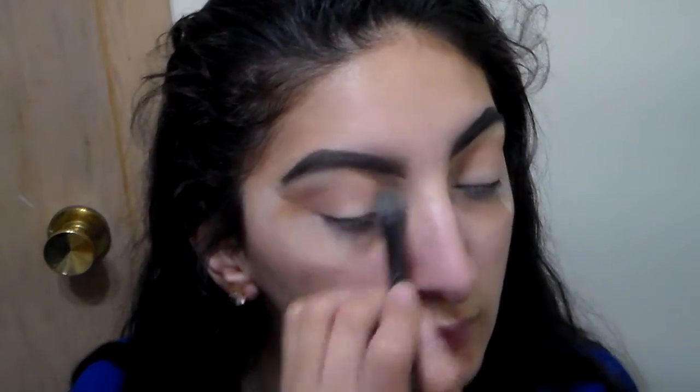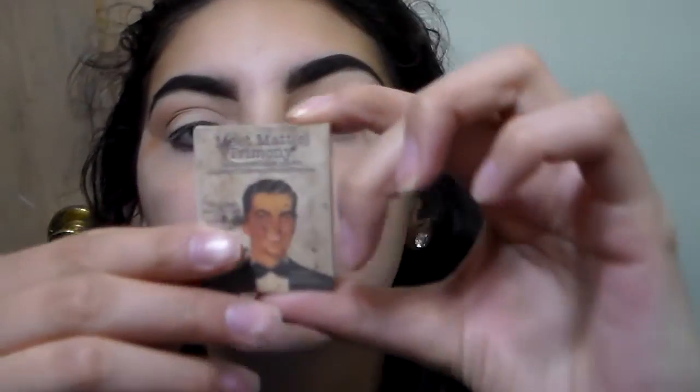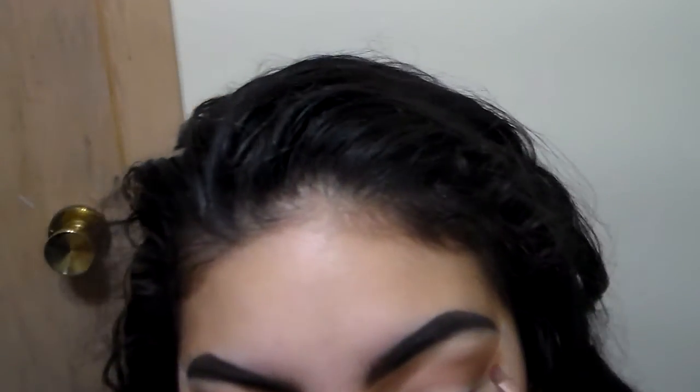Sorry guys, I really try to record videos when it's quiet but I'm a mom and there's pretty much never quiet in my house — my son really likes to be around me. Now I'm going in with my — I don't even know what that's called — Madly Matte. I'm going with an angled brush and I'm going to start trying to cut out my crease.